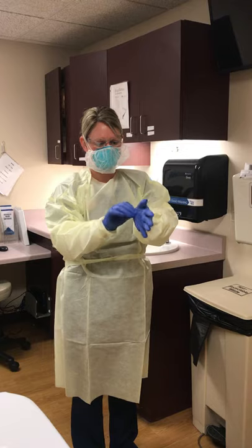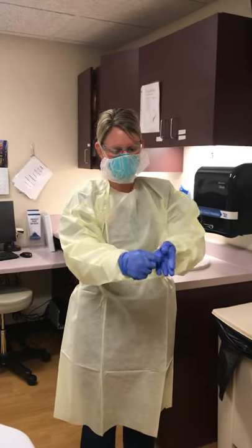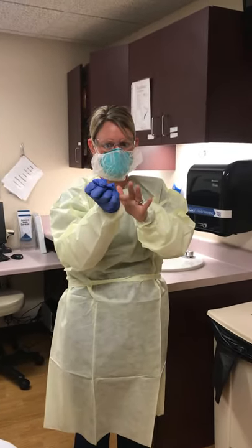First, glove removal. Being cautious not to touch the outside of the gloves.